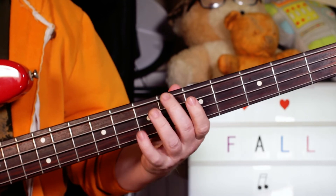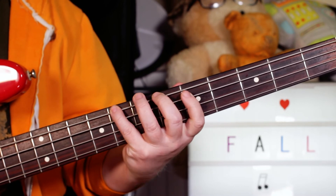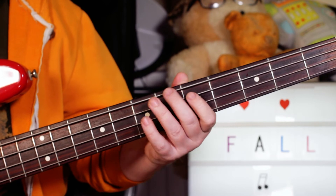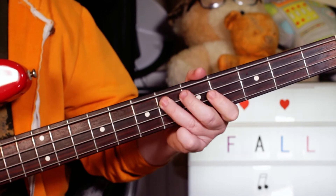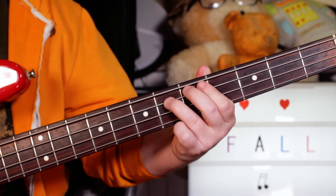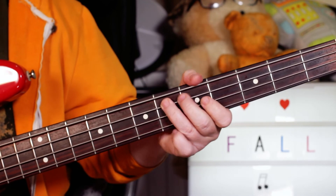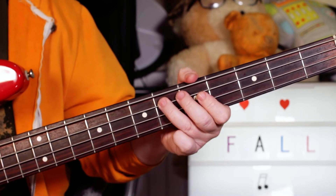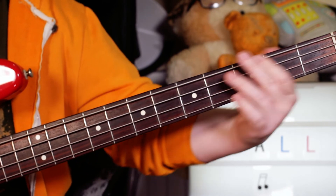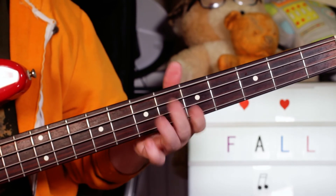Back to B flat six, then climbing up to the bridge section: B flat, C — six, six, eight, five on E and A. Then E flat to A flat twice. E flat — four, six to four, six to four on A to E, then six, three, one, six on the E string — and you do that twice.